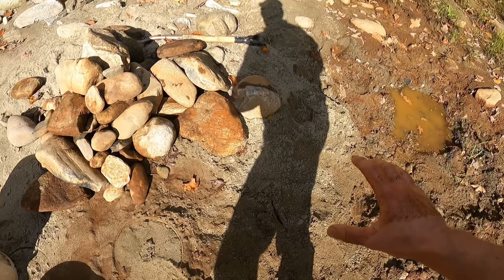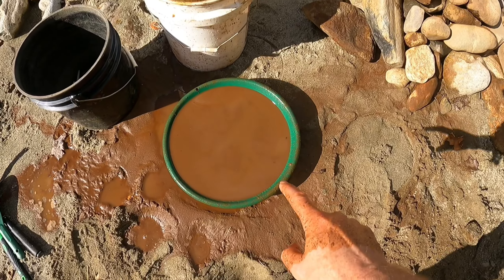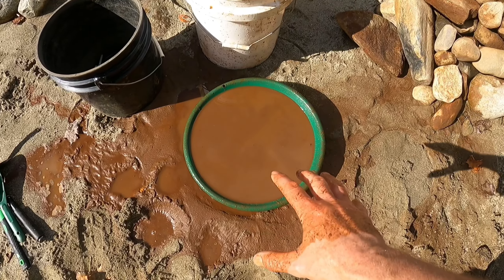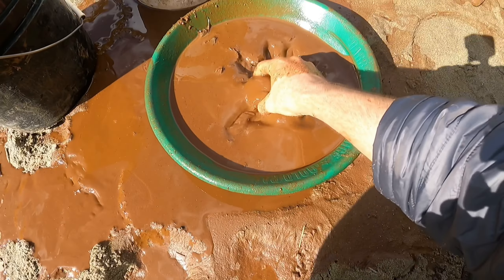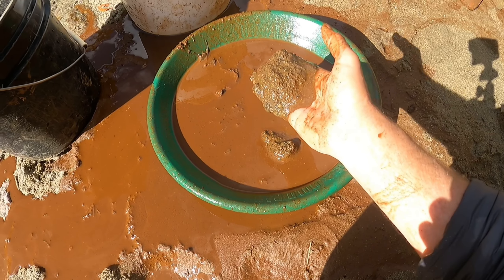All the rocks that have been taken out of the hole, I've been washing in this bucket right here. I just dumped all the sludge that came off these washed rocks into my pan. So I'm gonna pan this out. You can see this stuff is goopy.